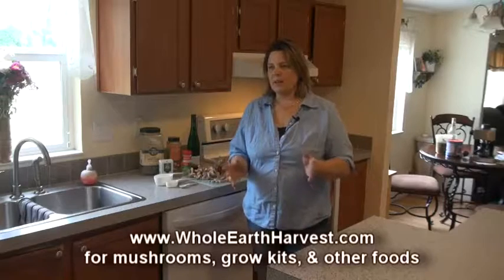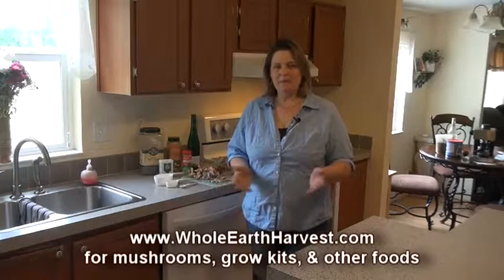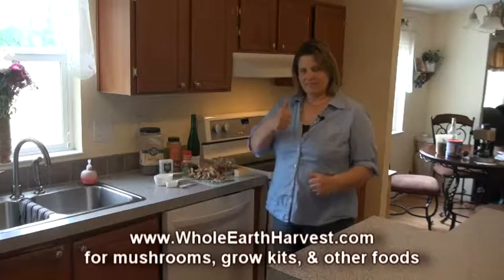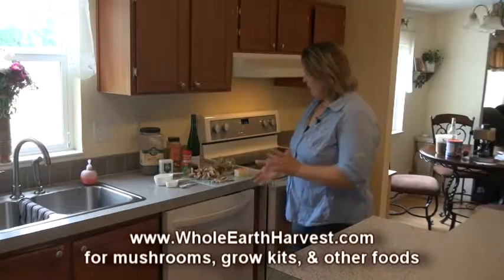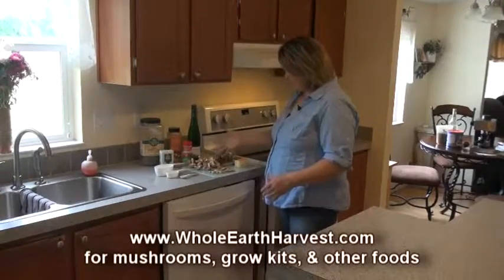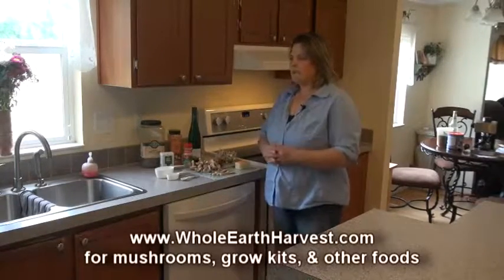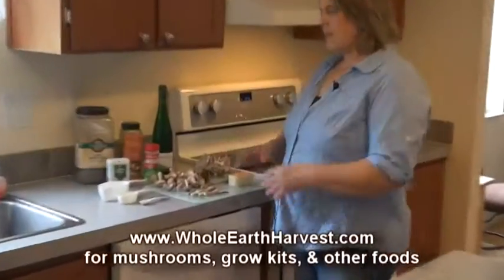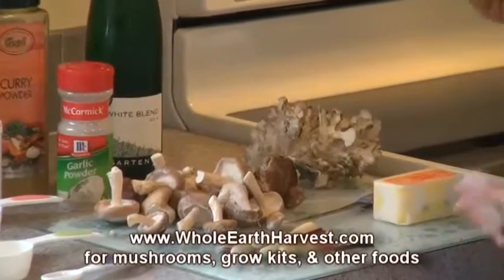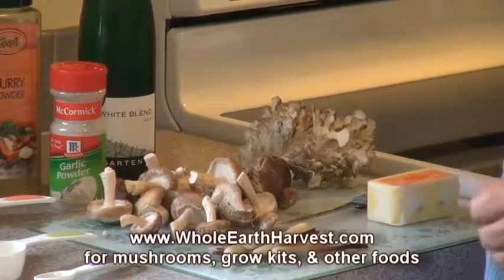It's kind of like a generic butter and garlic recipe — just something easy to do with mushrooms — except you add a few other things that make it that much better. I have shiitake here, and sometimes I'll throw in a little maitake, chanterelle, or something. It doesn't really matter what type of mushroom you use.